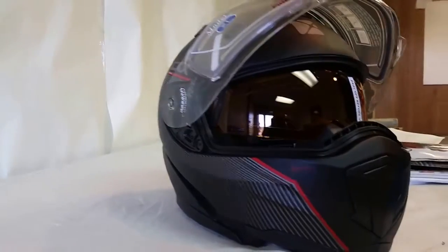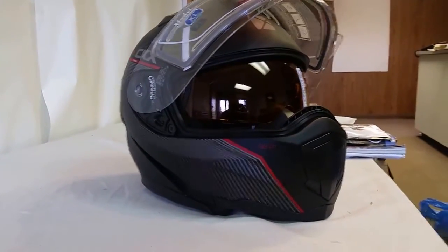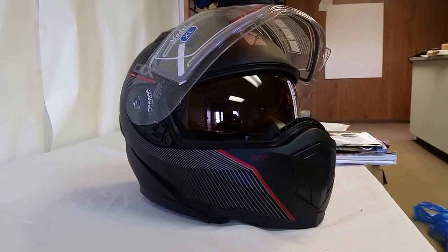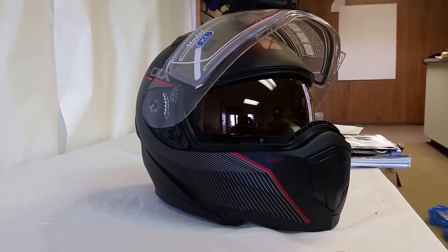I've sold several hundred of these last season. Never a recall, never a return, never a problem. Once in a while, a little fitment issue. They do run a bit snug. If you're on the fence, go up. But you'll be comfortable and happy once you get this.